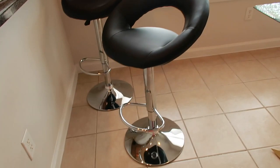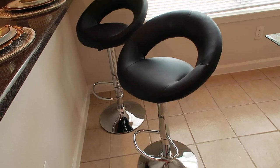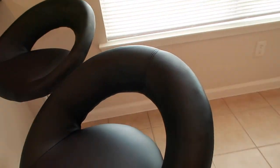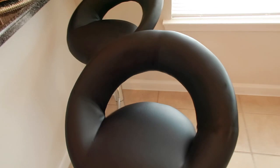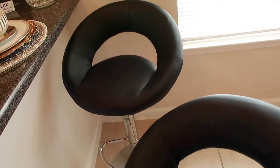These bar stools — I am so excited! Look at them. They were super easy to put together. These were sent to me from Promotions.com. They are so cute — they swivel 360 degrees and they're adjustable in height. I'll insert a clip to show how easy these were to put together in less than 10 minutes.